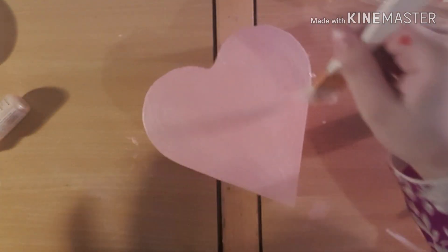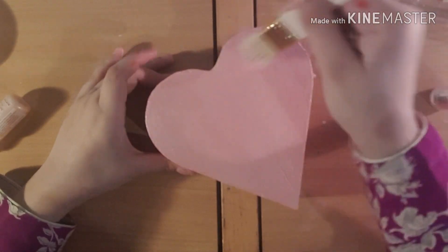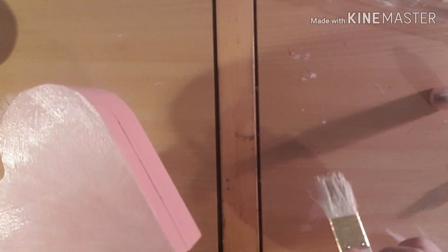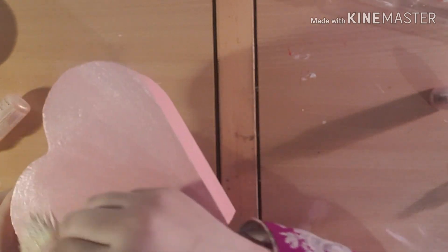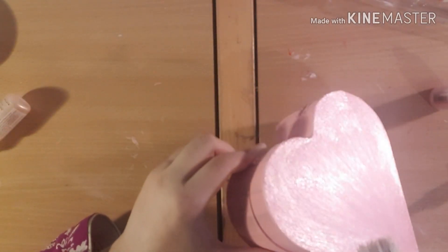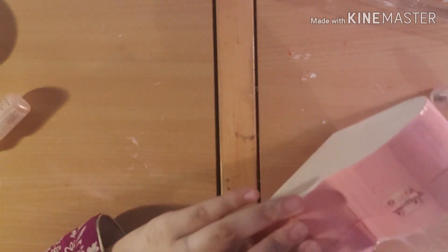There we go, I've done it around the sides as well. Let's see the shininess — it's still a little wet but I love how shiny this looks. Wow, that's beautiful! And the rest is just normal, so let me wait for that to dry.